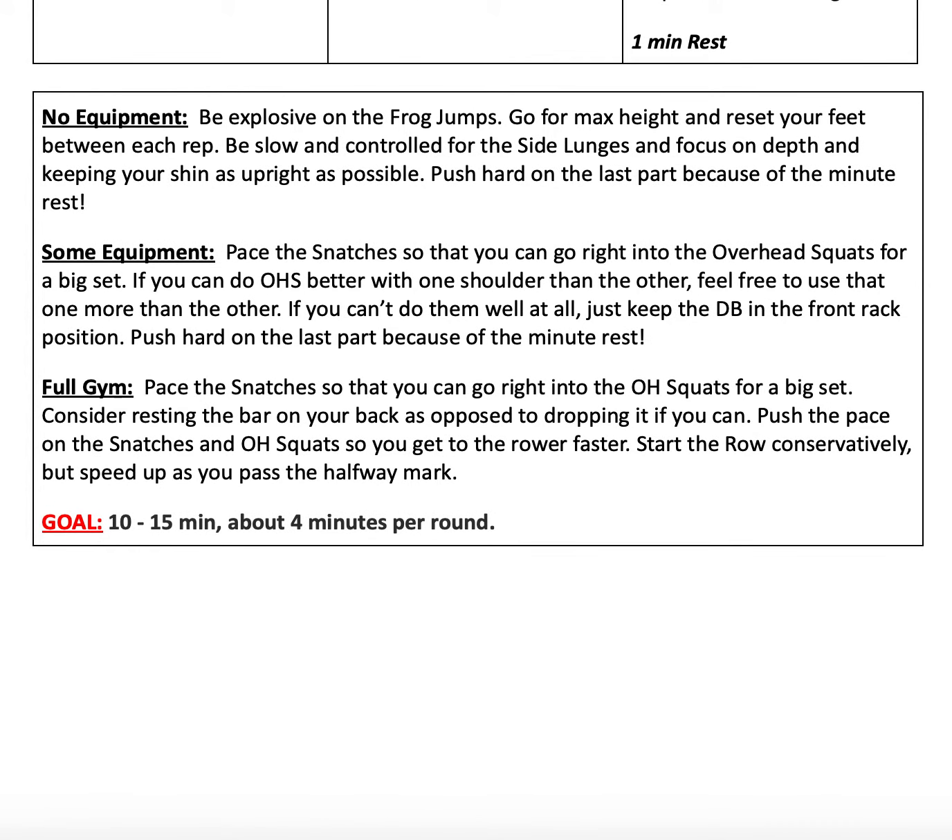For our coaching notes for today, for no equipment: make sure that you're being explosive on your frog jumps — go for max height and reset your feet between each rep. Be slow and controlled for your side lunges and focus on your depth, keeping your shin as upright as possible as well as your heel on the floor. Push hard on the last part because you get a minute of rest.